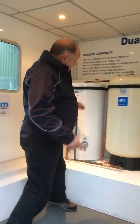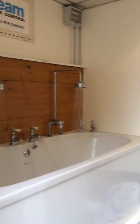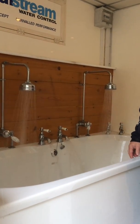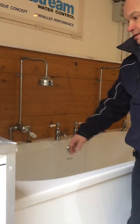If we then turn the accumulator on, the full flow to the property is delivered from the accumulator — we can see what happens: all the appliances are operating at full potential. Thank you.